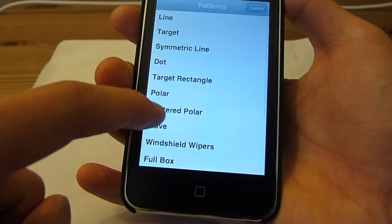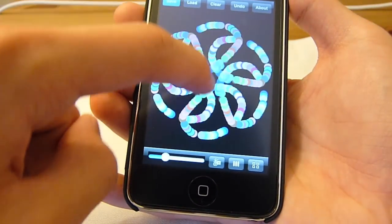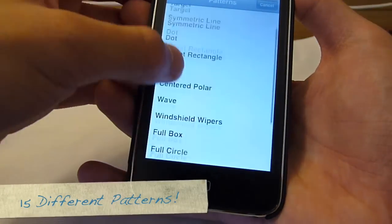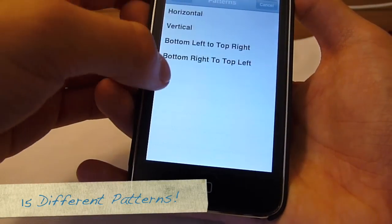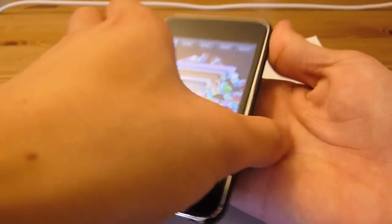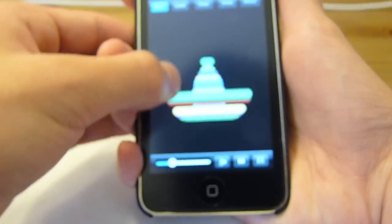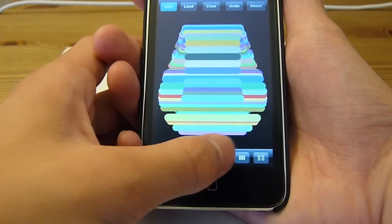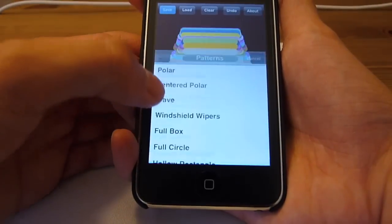You can choose different patterns, like centered polar — I'll choose six dots — and you can draw really cool things. I can draw different patterns, like wave. I'm going to choose vertical, and let me just shake it so it goes away. Then I can draw waves, really cool. And there's a lot of patterns, like tricky lines — again let me just shake it so it goes away.